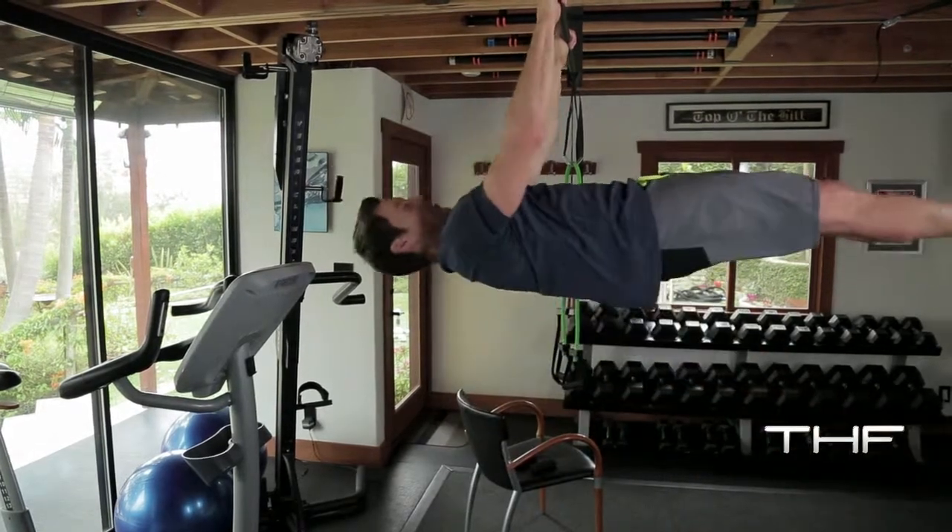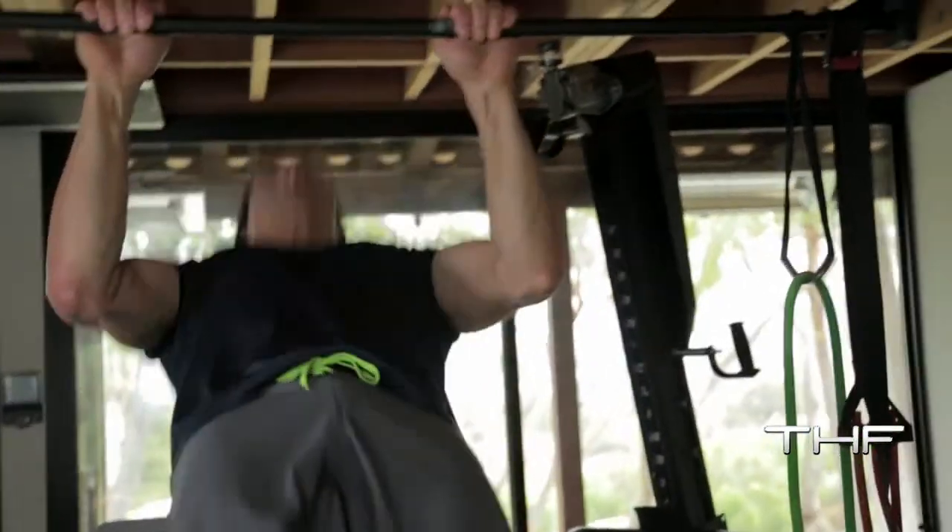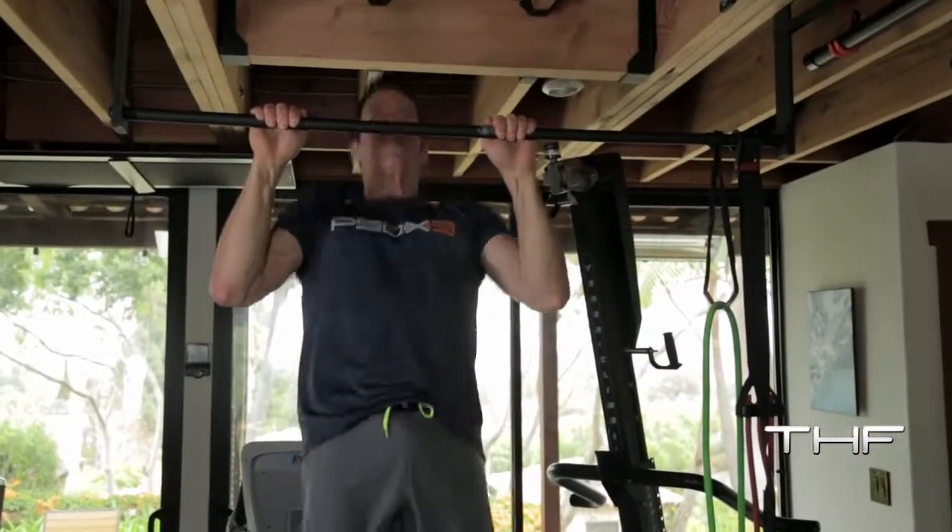Here we go. Here, and back. And here, and back. Here, and back. Those are fun. Those are hard. It's going to take time.